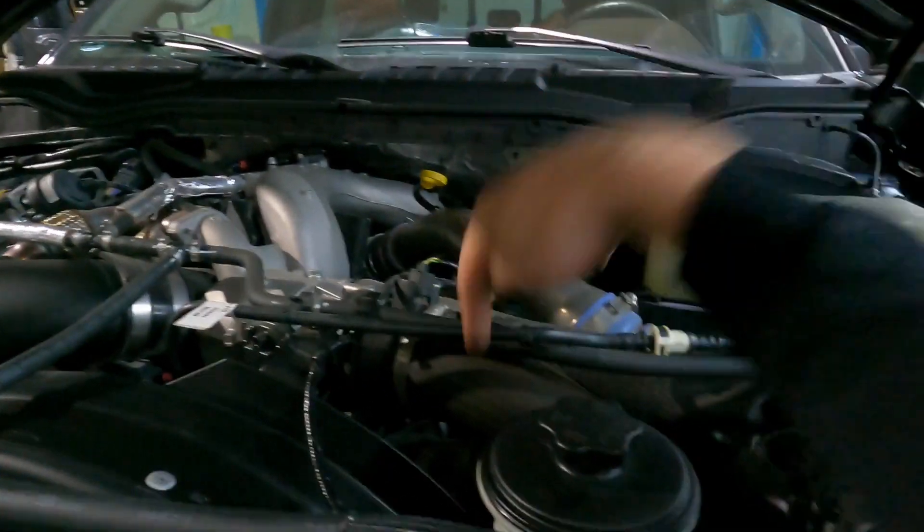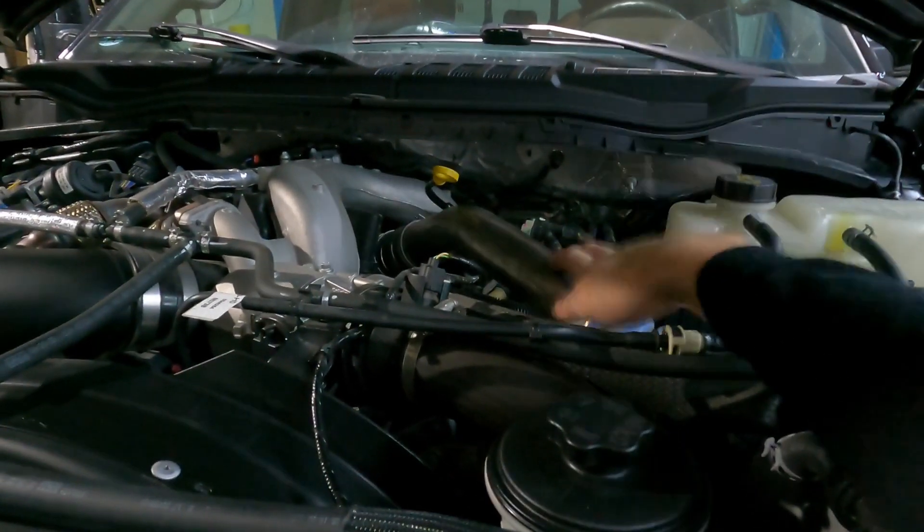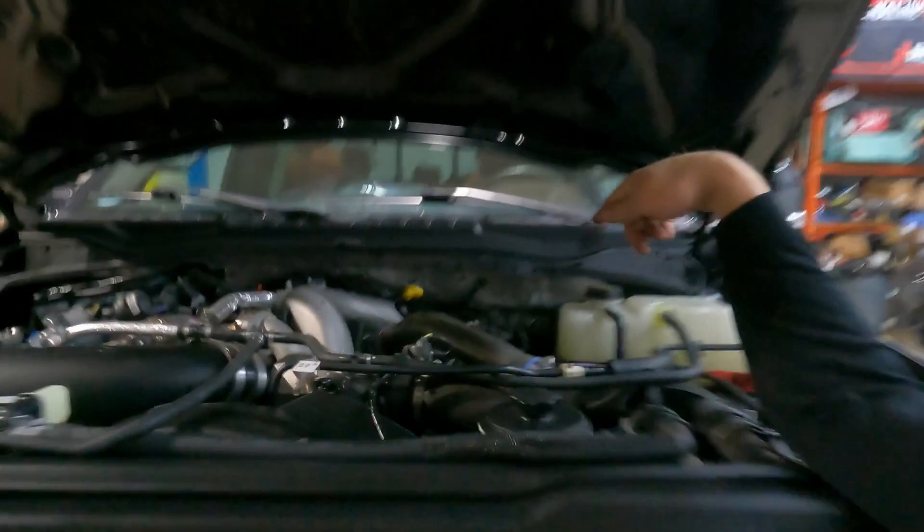So this side is the hot side and this side here is the cold side — that's what we're replacing. We'll have the new pipe here, the new pipe there, and the coolant filter goes back on the side. Now that we have the proper orientation figured out, let's start bolting them on.